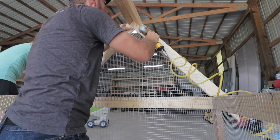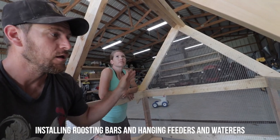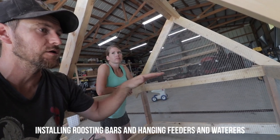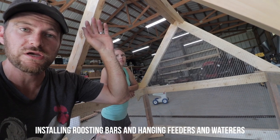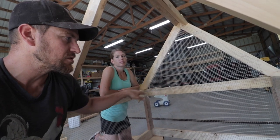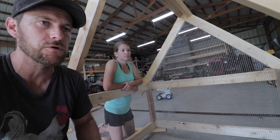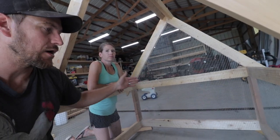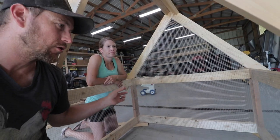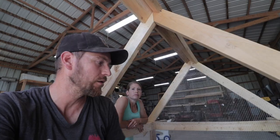Before putting the roof on, since it's about five feet in the middle and just about two feet on the sides, it gets tight up top. So it's easier to work on the roosting bars and any hanging feeders or waterers now. On our other tractors we put a couple of roosting bars in the back, but we're building this one specifically for our male turkey. We settled on one roosting bar straight across and a small eye hook to hang food or water.